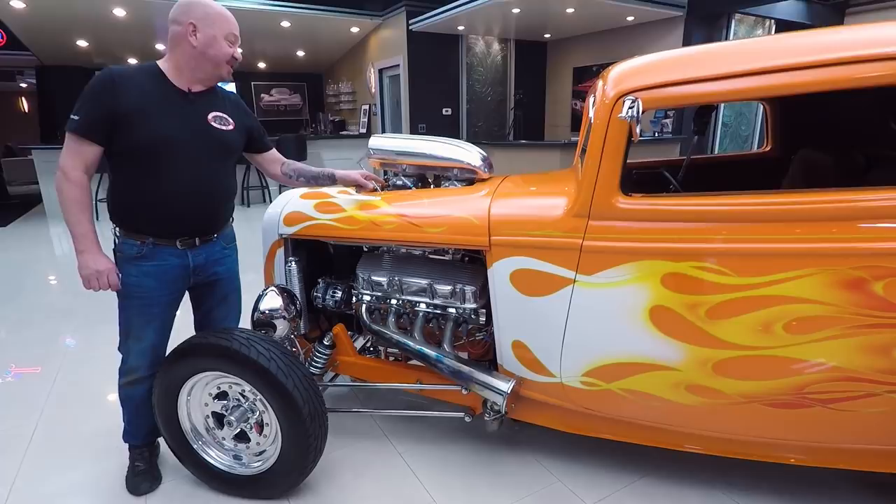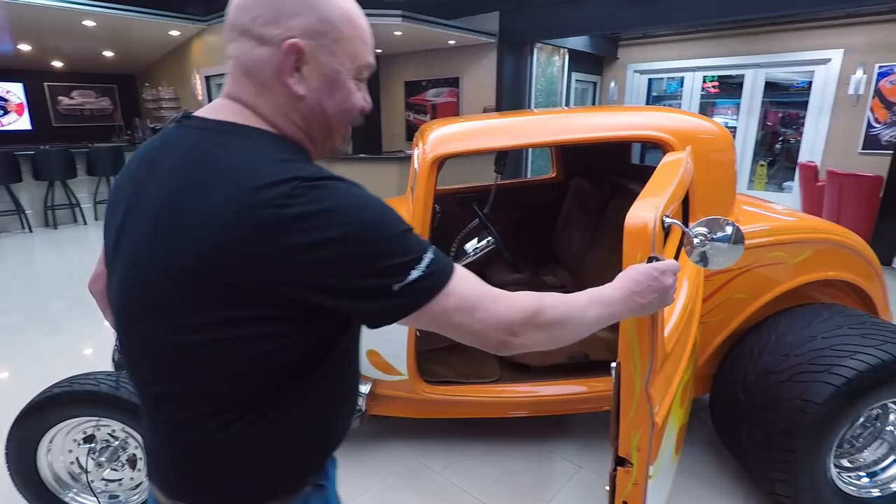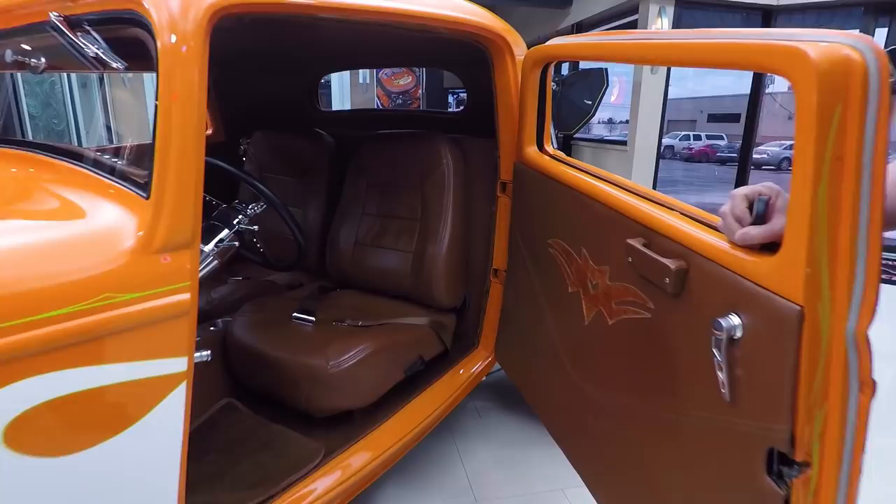And of course we've got that big blower sitting on top with two big ol' Holleys. Boom — door poppers! They even pinstriped the door jamb in there, and look at that custom interior. Man, is that cool.